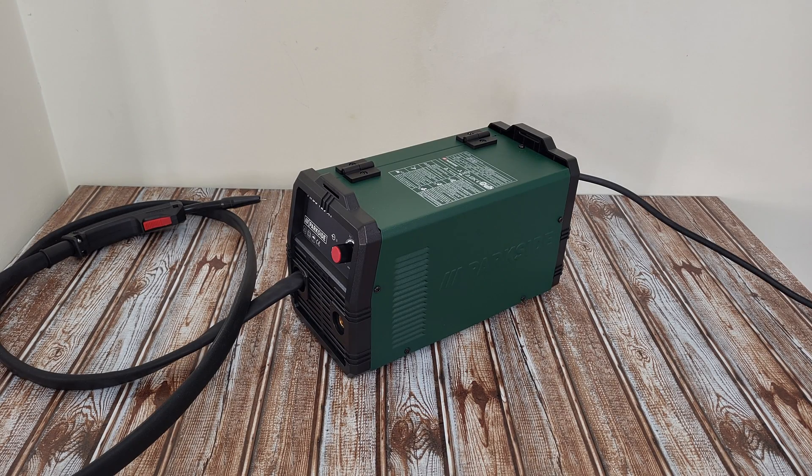Hello guys again and welcome back to another unboxing, viewing and testing. But today is not about unboxing or viewing — it is about disassembly. Disassembly of this inverter core wire welder. If you remember, I have made a video testing this welder. If you didn't see my video, you can check down below in the description or at the end of this video — just click it and find out how you can use this welder.